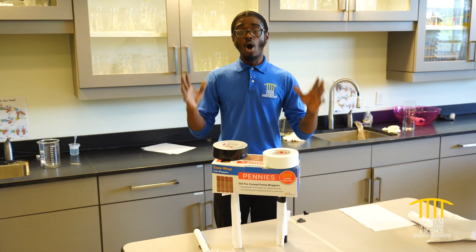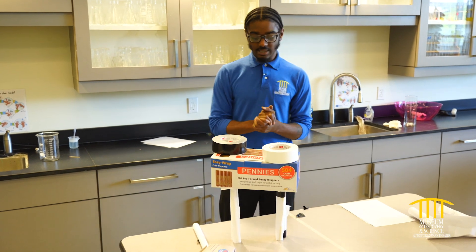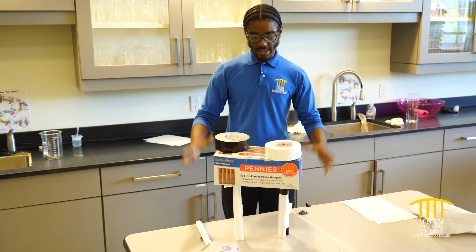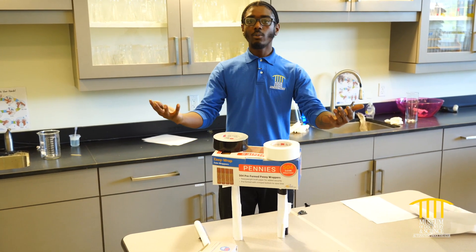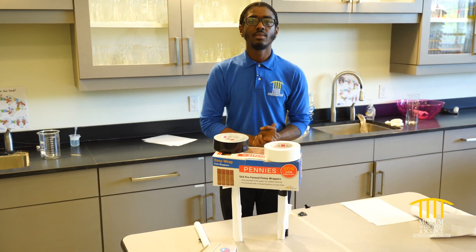This is an awesome, cool challenge you guys can do at home — it's called our table challenge. Basically, you're getting weight on a paper table. I would like to see if you guys can try it. Don't forget to like, comment, and subscribe. Thank you guys for watching!